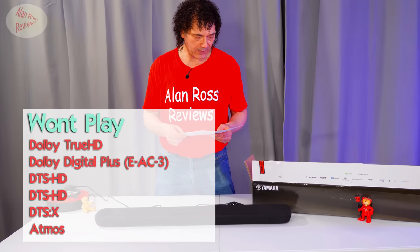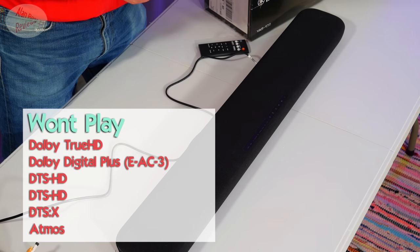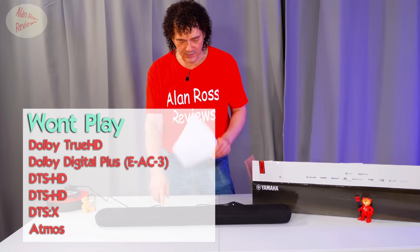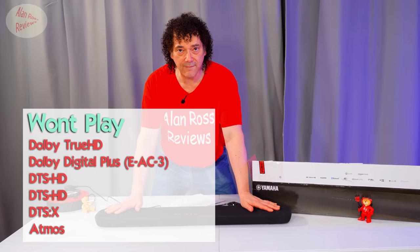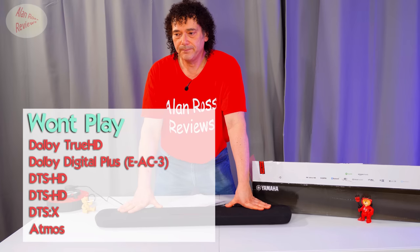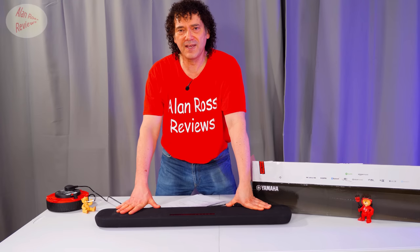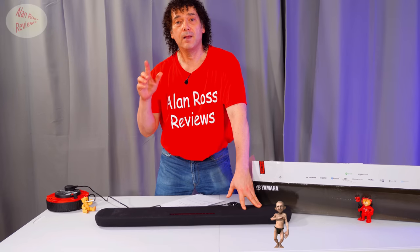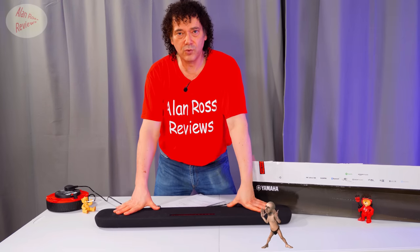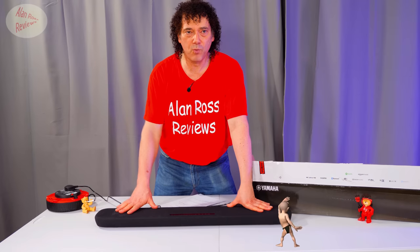What it won't do — and bear this in mind — is the high-definition lossless tracks such as Dolby TrueHD, Dolby Digital Plus (which is enhanced AC3), DTS HD Master Audio, and DTS HD High Resolution. It's also worth noting that the headline feature is Virtual X — you'll get height information. The buzz in the home cinema world is Atmos, where you can have up to 128 different speakers across different height channels and placements. Normally you're talking about 7.1 with Atmos, giving plenty of height information.